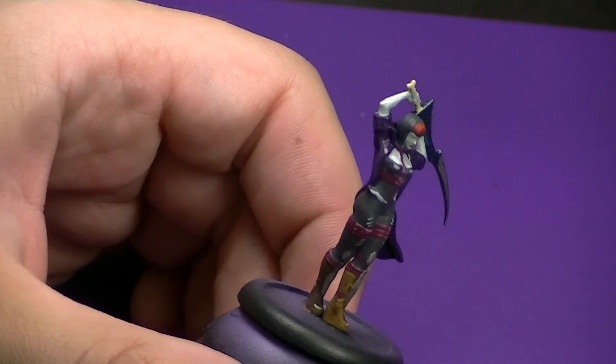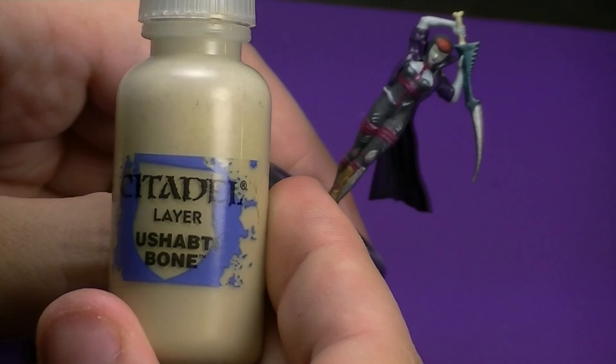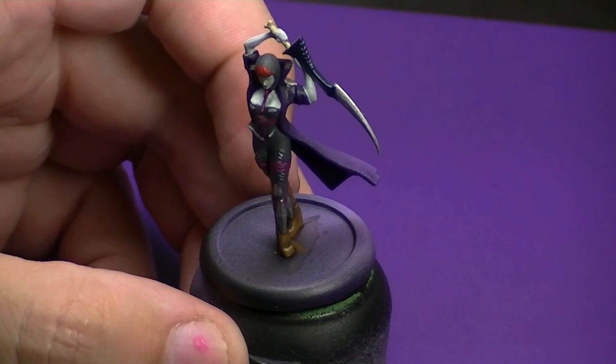I did come in and do some yellow in her eyes — it's hard to see. I also did the handle of her sword, which was just done with some Ushabti Bone. You could highlight that up with some Screaming Skull and put some Agrax Earthshade wash on it, but I chose not to as there's no real big point. So the next part — showing you here — is going to be the base. I'm going with a grassy field look. I don't know, I just like the idea of those little teratots running around.